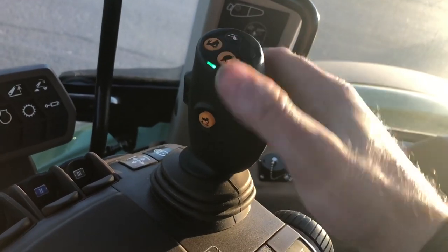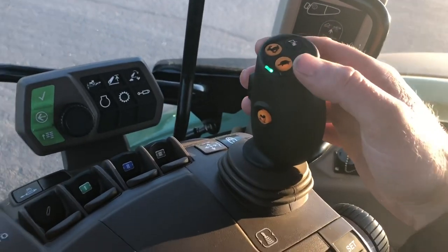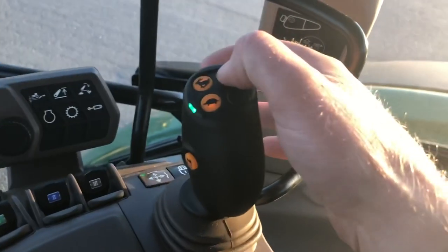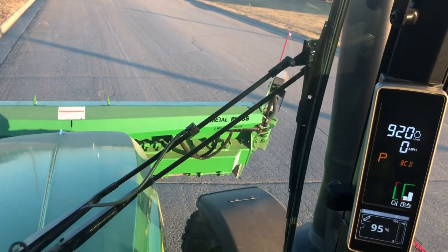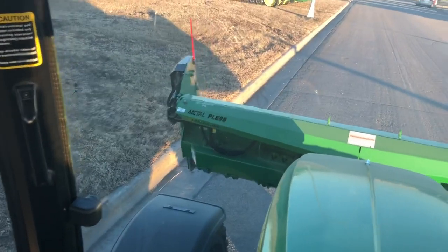You can shift up and down on gears, hit the reverser, control the wings, and control the angling all in one. Pretty sweet. Hit the button — it's just a click — now we're controlling the right wing. Hit the button, click, now we're controlling the left wing.